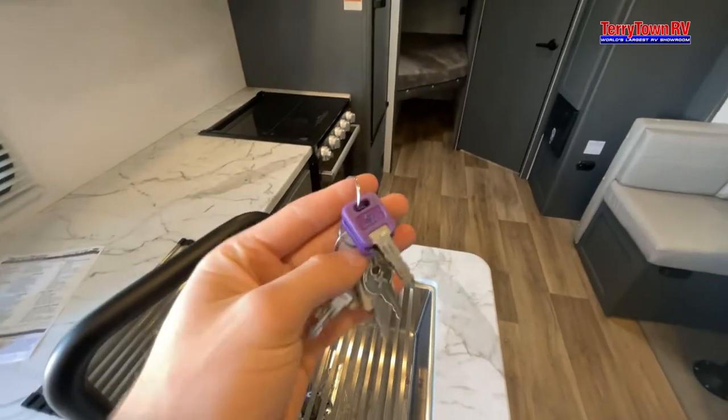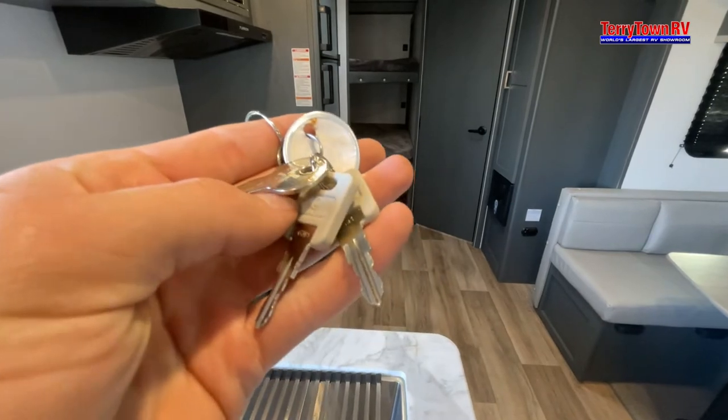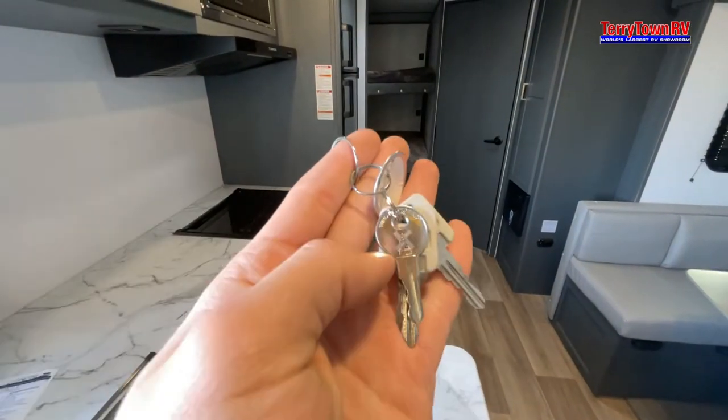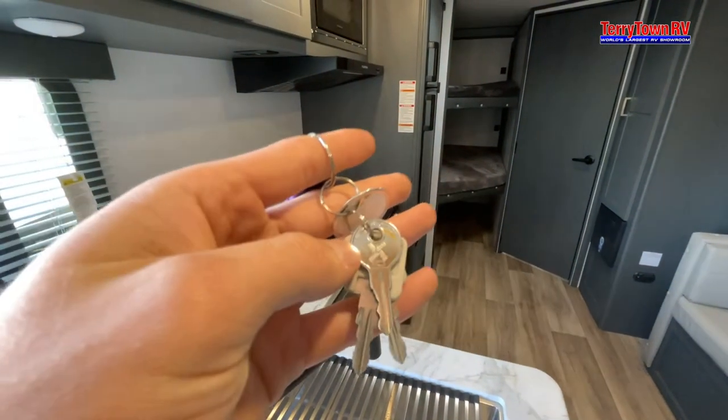Coming to your keys: you have your purple keys for your main doors, these are for your baggage doors outside, and this is going to be a miscellaneous key — for example, for an outside shower lock of some sort.